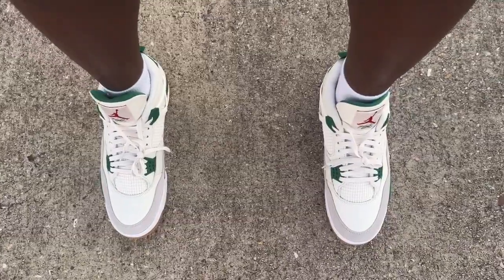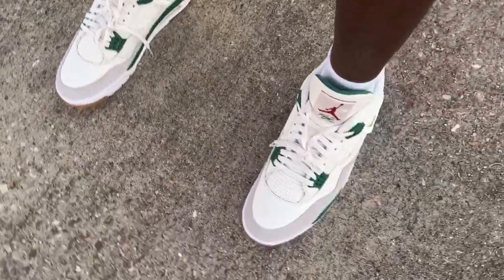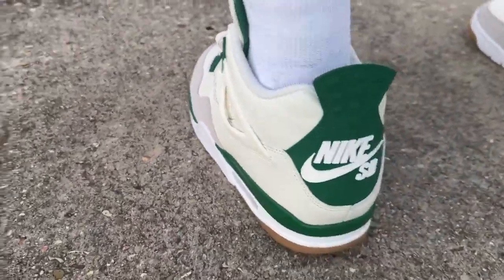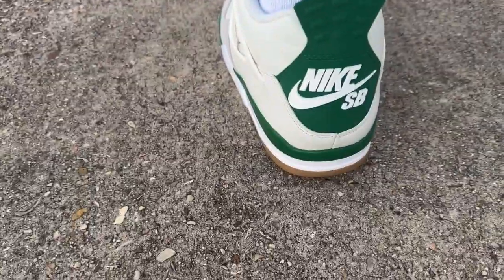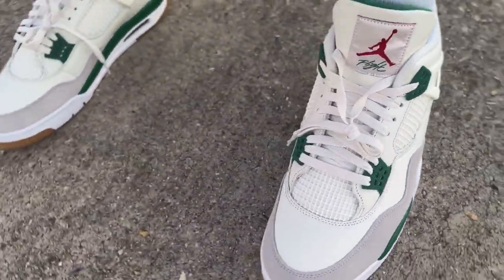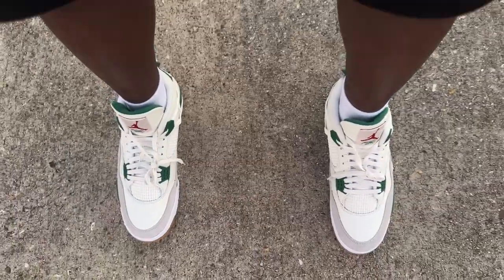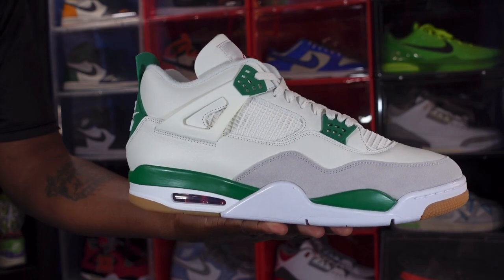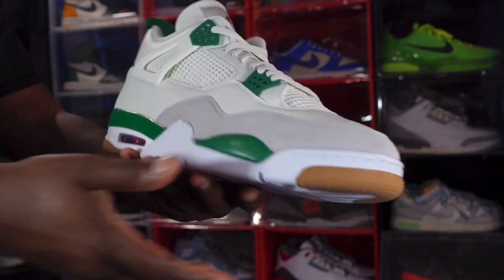Pretty good-looking shoe, very comfy. Giving you another look around — once again you can see that SB on the back. Here we go guys, we have the Nike SB Air Jordan Retro 4. Let me know your thoughts on this sneaker.